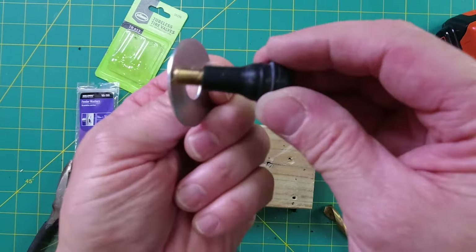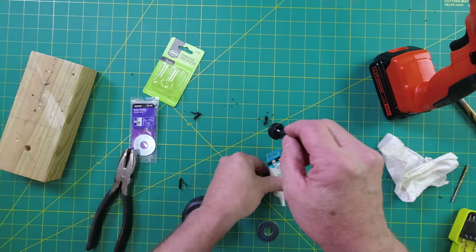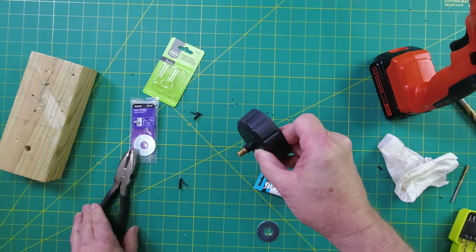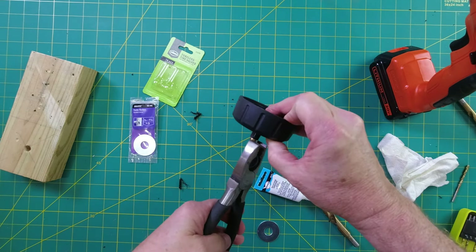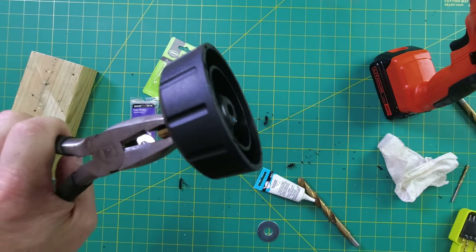Depending on how thin your washers are, you might need two. I'm going to use some silicone grease as a lubricant to help get it through the hole. We bring it in here like this, and the whole idea is to seat it. I'm going to go off camera, get this seated, and then I'll show you the next step.